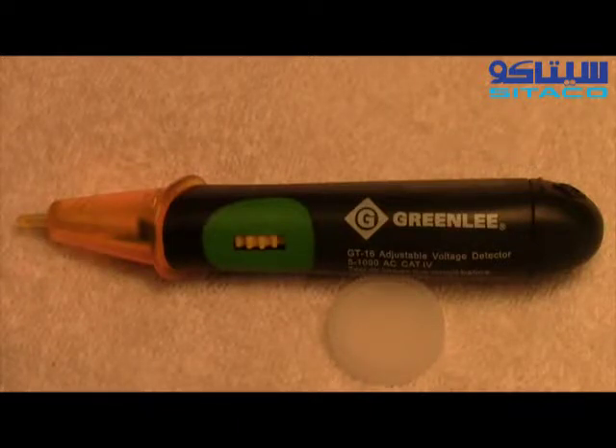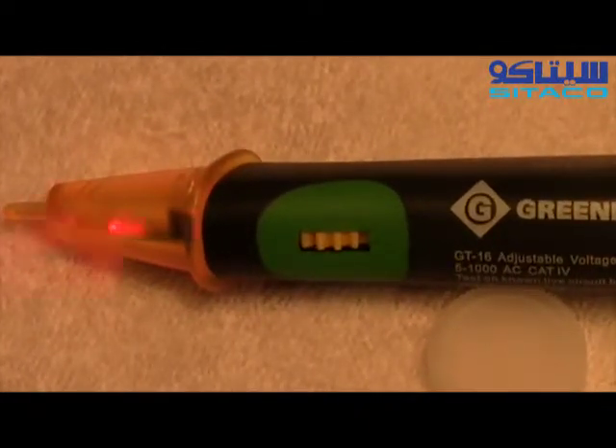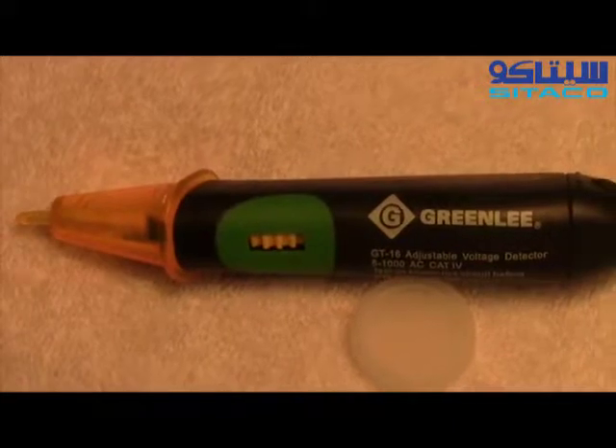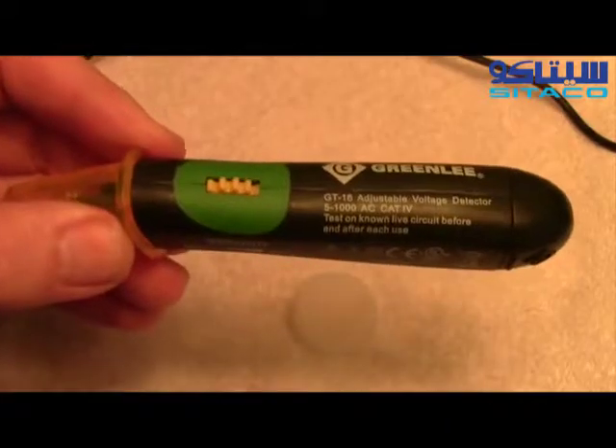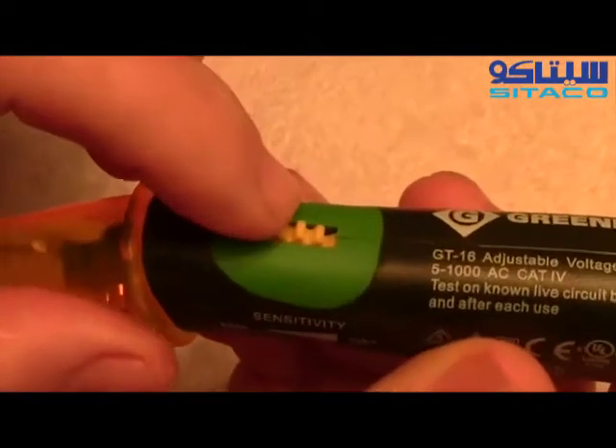The really unique thing about this tool is that it will detect voltage in an adjustable manner all the way from 5 volts to 1000 volts AC. To change the sensitivity on this voltage tester, you use this knob right here.